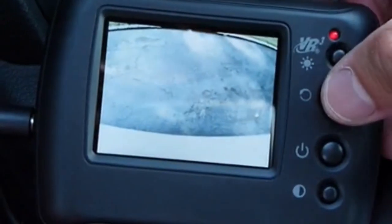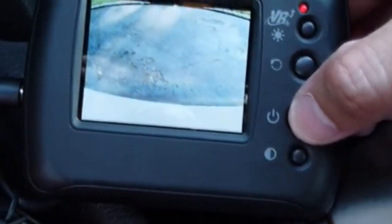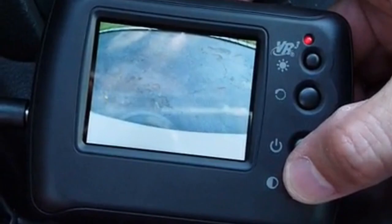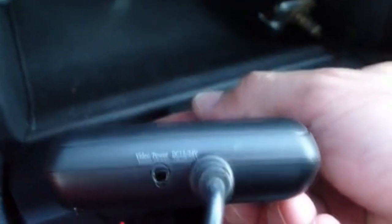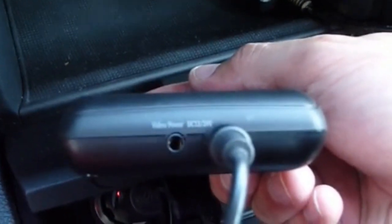This is for the brightness, this is to rotate the image, this is the power, and I believe this is the contrast or color. To the right side is the power adapter, and the left side is the video out.